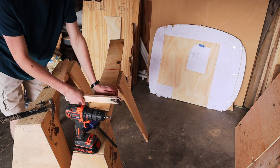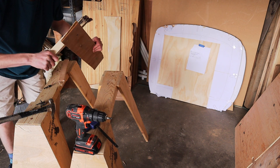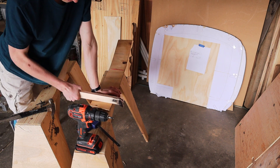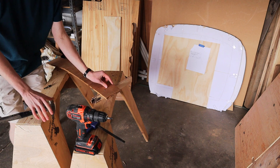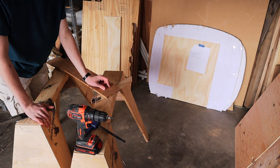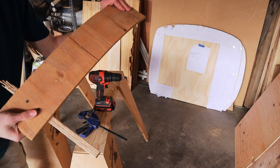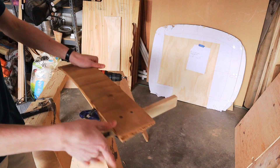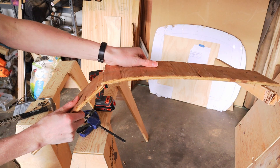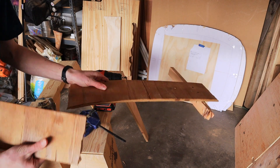I'm actually surprisingly impressed. This plywood bent before the screw stripped. As for spacing, I think I'll keep it consistent with the stringer thickness and space them 1.5 inches. This plywood might be a little annoying to bend, so I can always cut this plywood and then glue it together at a bend — kind of like this. This won't look the prettiest, so I'm going to try to avoid it if I can.